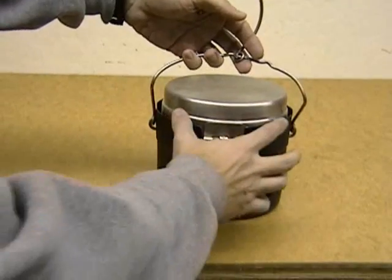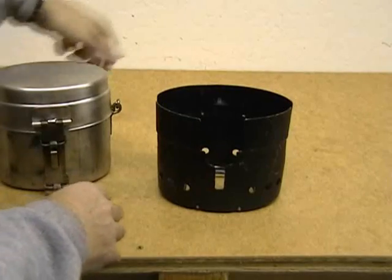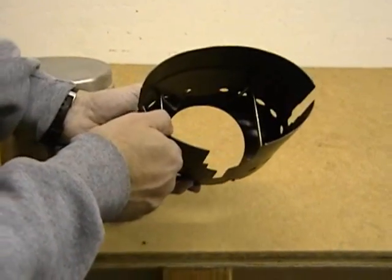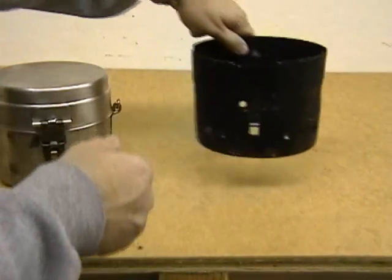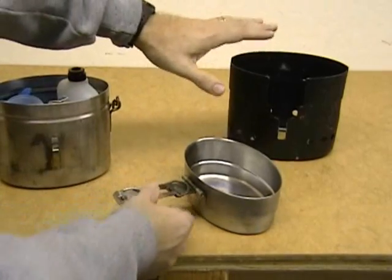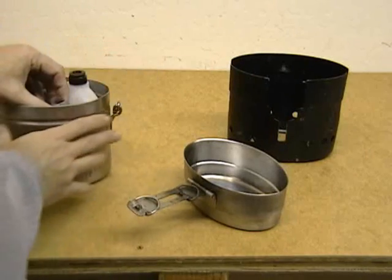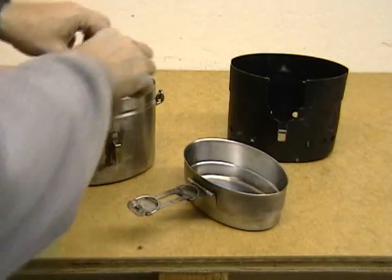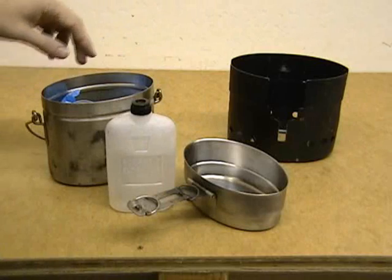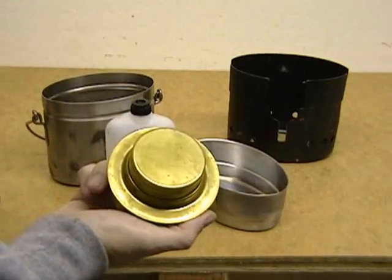The kit itself is very simple. You have an aluminum windscreen and it's got the supports or stands for the pot that just fold up right like that. The hole here on the bottom is for the stove. What I actually got when I ordered mine from eBay: mine came with the windscreen, of course the top pot, the bottom pot here. It also came with a bottle for holding your fuel and it came with the heart of the system, which is a Trangia stove.